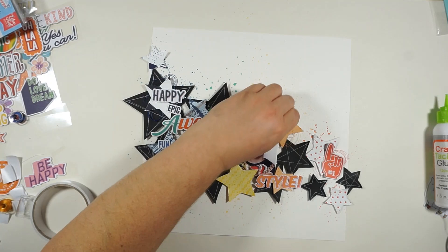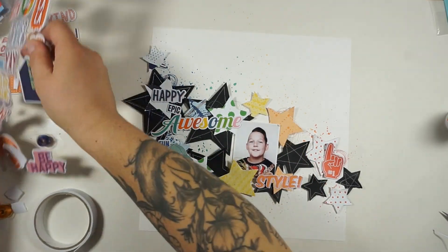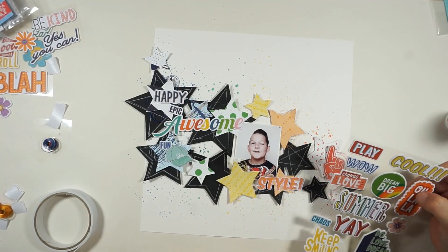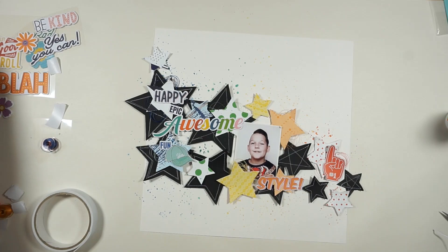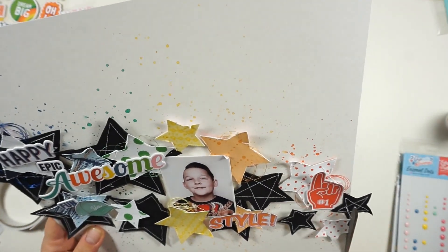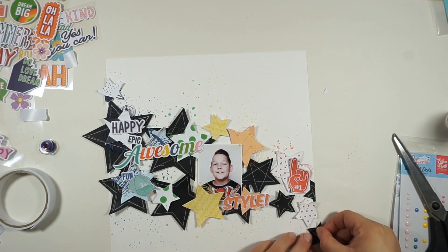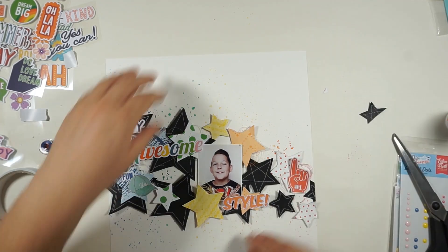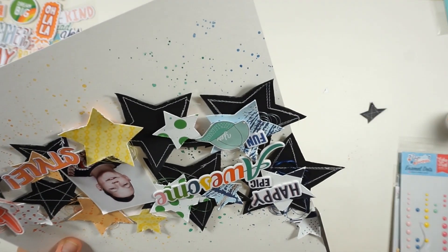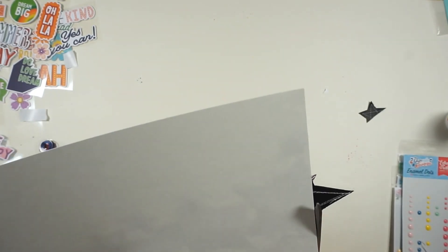I'll finish this page by adding the date. I'll also grab all the leftover enamel dots from lots of previous Hip Kits and just place them color on color. I looked for another sticker but decided not to use anything else. I'm cutting off the excess from the stars — I thought I could use the leftover pieces but I won't. I think I'm done.